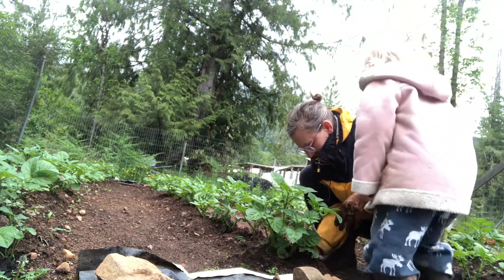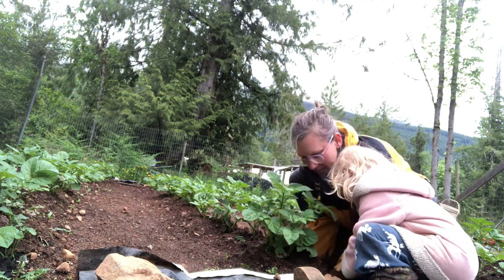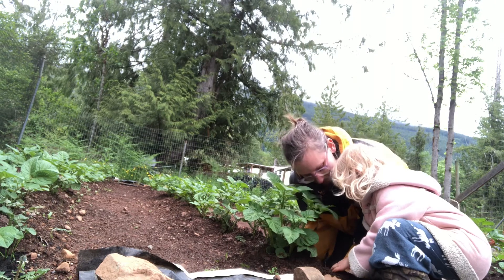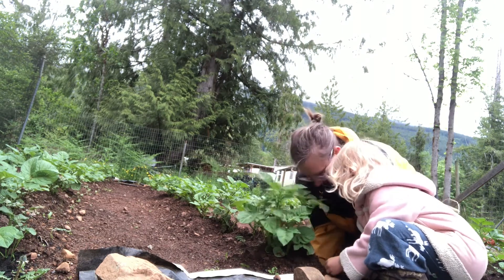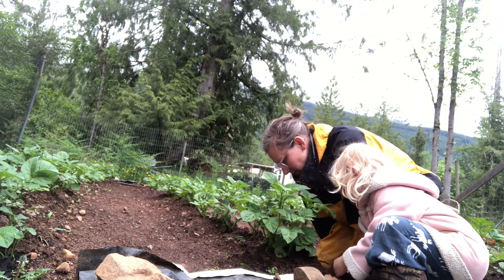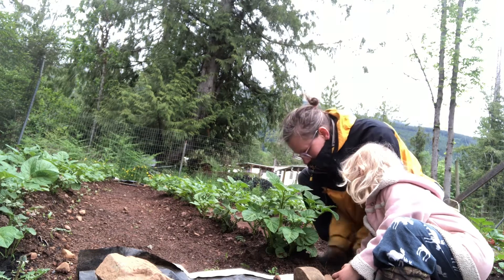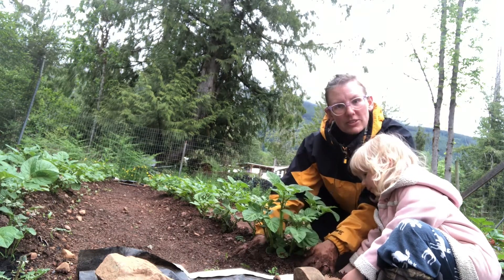Dig with your hands. Do you feel any potatoes? No idea. I don't think there's any potatoes yet, sweetheart. No potatoes yet.